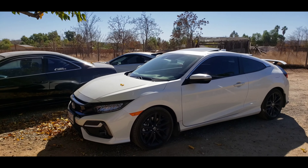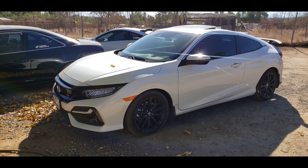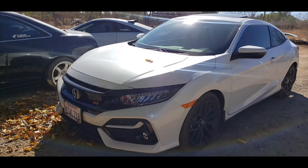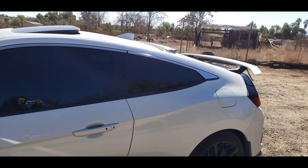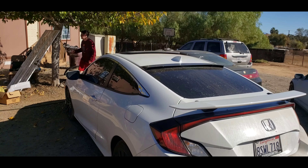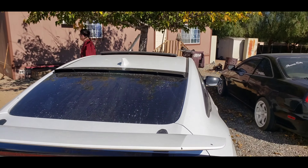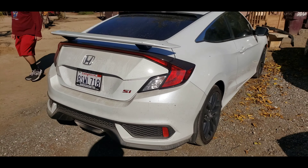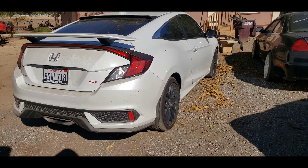Just kidding, that's Lalo's new car. He got a 2020 Honda Civic Si. So far the only thing he's done to it is this rear visor — I'll be uploading a little video on how to install that for those of you that don't know. It takes like five minutes.